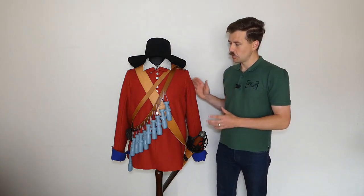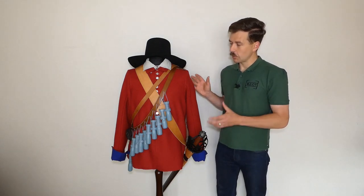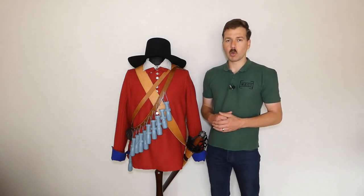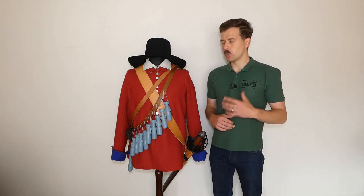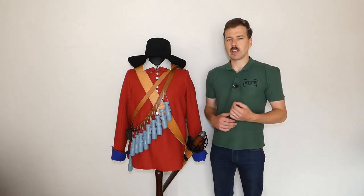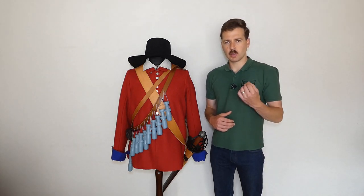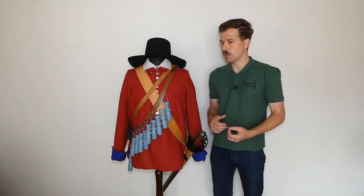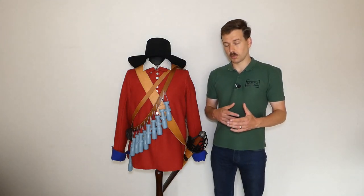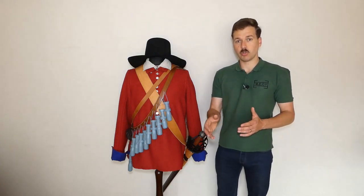What we have on the mannequin here specifically is a setup to represent a musketeer in the New Model Army, or Parliament's New Model Army. The New Model is of particular interest to me. It doesn't directly form the nucleus or start point of what will become the British Army later. That can really be traced to the English Army of the Restoration, and some regiments can trace a direct lineage through to the modern day.